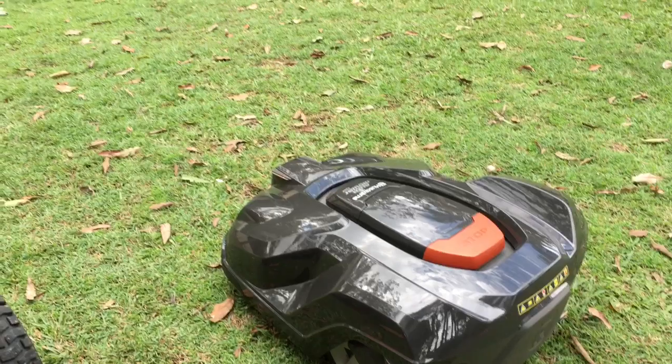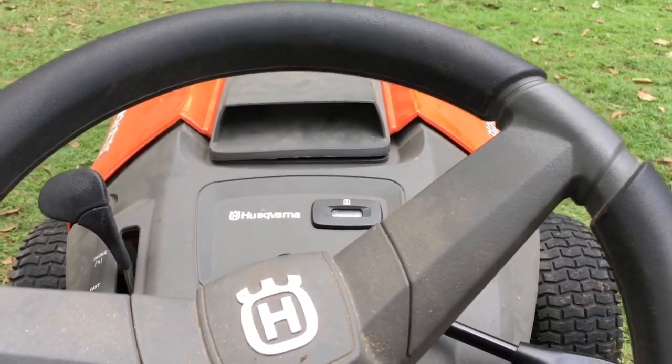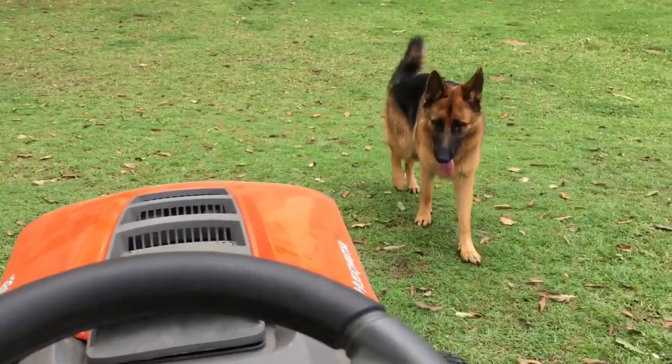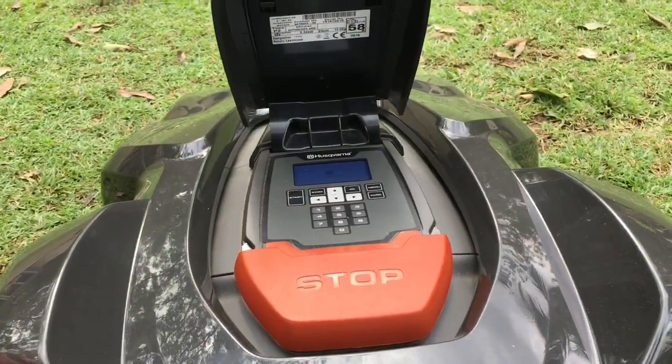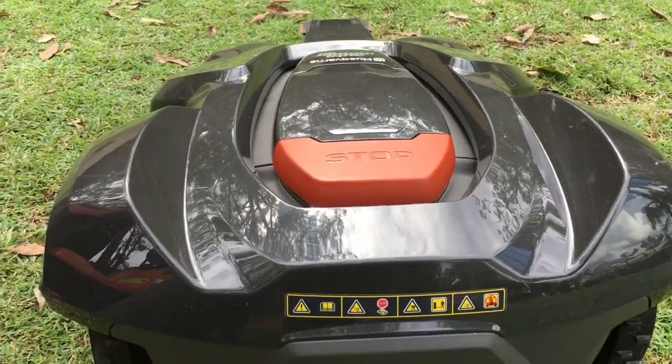With the auto mower she's nice and quiet, and with the ride-on — well, you can hear how noisy she gets.